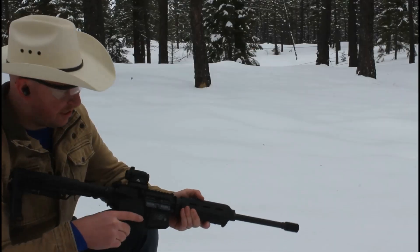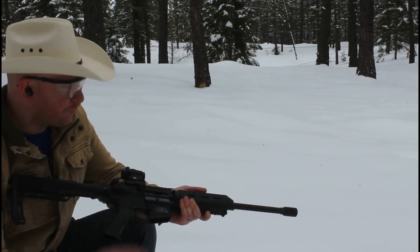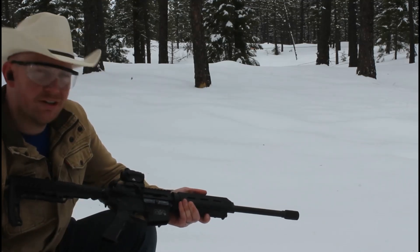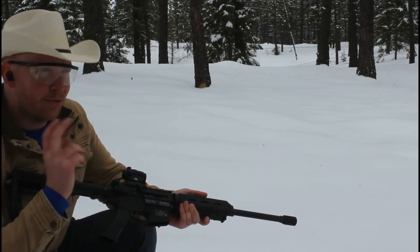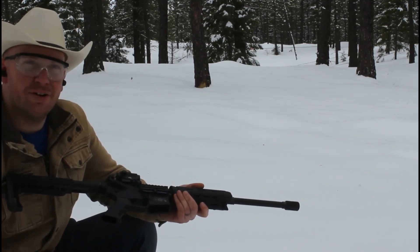Both of these firearms are legal, they are registered, they are NFA compliant — I just want to get that out there for the YouTube employee reviewing this. We're loaded up. We've got a .300 Blackout 16-inch barrel. It does have the linear compensator on the front to direct all those gases forward. It's a pretty nice rifle overall.